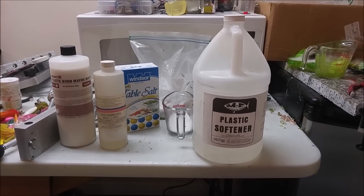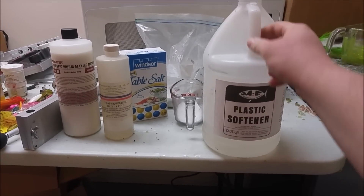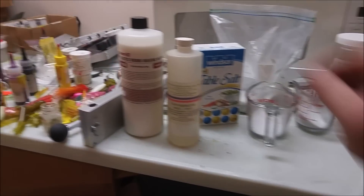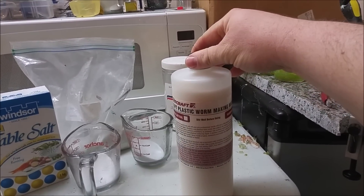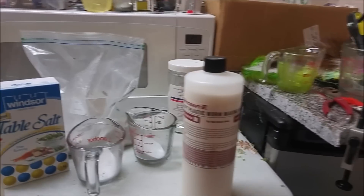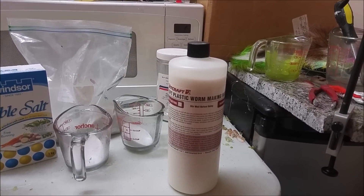We've got the softener here — obviously it does what it says, it softens your plastic. I've got hardener here. I'll use hardener when I'm making tube baits or a larger bait that I want to be more durable. I usually use it just for tubes mostly. Tube baits require a harder plastic. So you can take your regular plastic blend, add a little bit of hardener to it, and you'll have a more durable bait that won't collapse on itself.